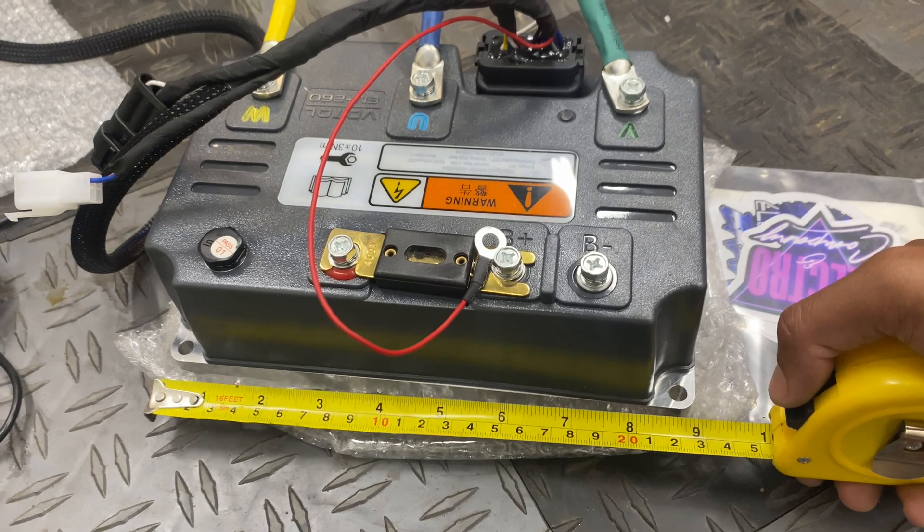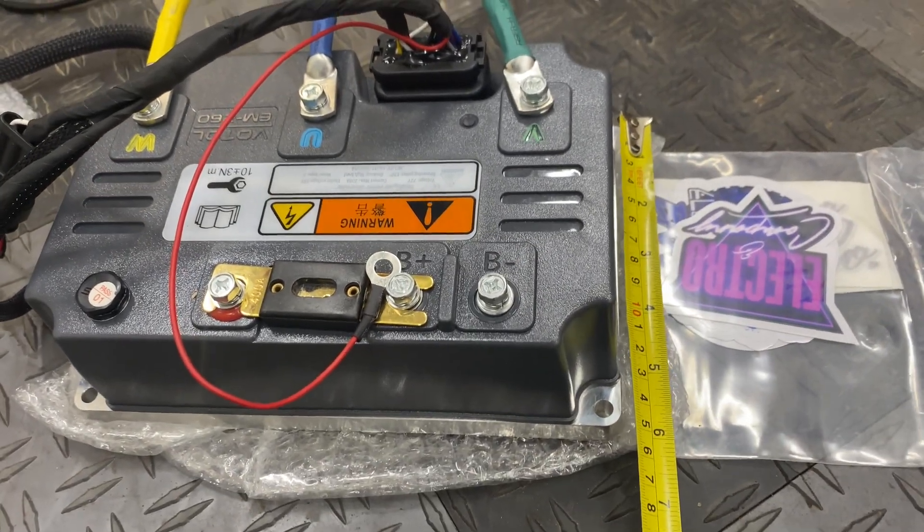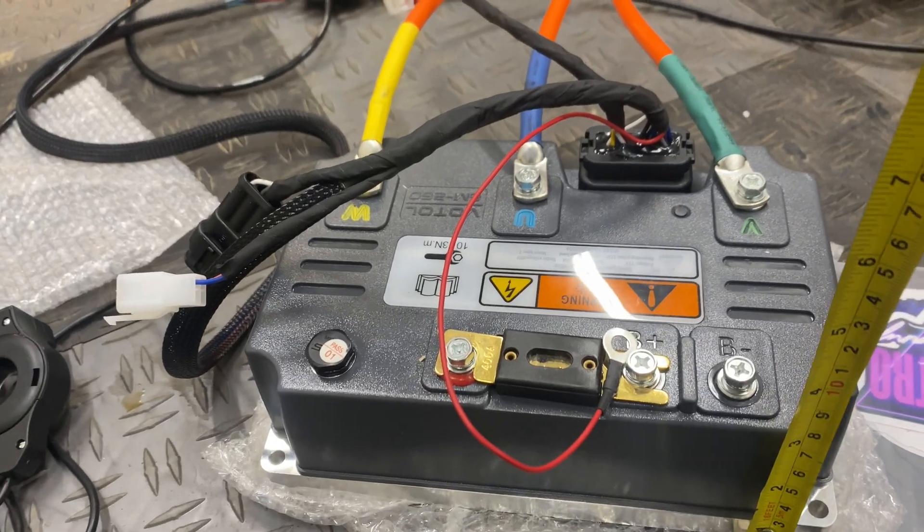I almost forgot to give you guys the dimensions for the EM260 controller: it is nine inches long, six inches wide, and three inches tall.